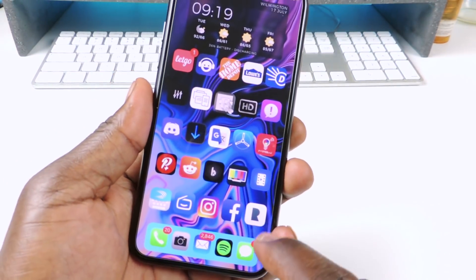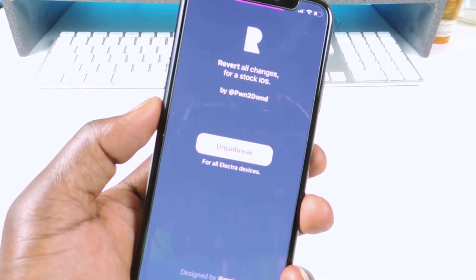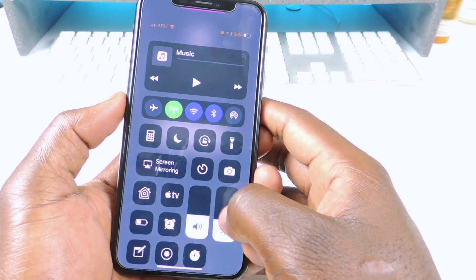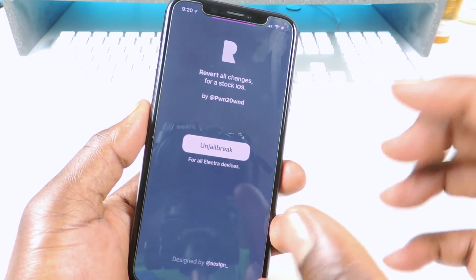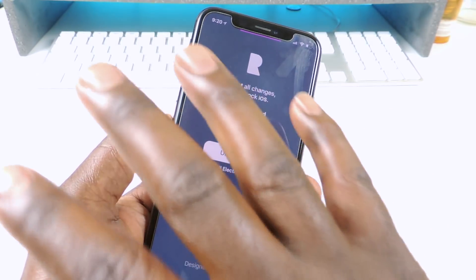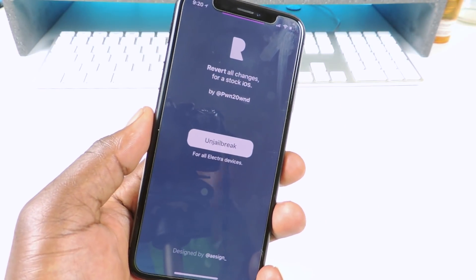Install it, then close out of Cydia. After it's installed it will appear on your home screen — it's the one with the 'R' icon. Tap on it, turn up your brightness if needed, and you'll see the 'Unjailbreak' button. Tap on that and it will erase everything off your phone within seconds, then your phone will do a full reboot.